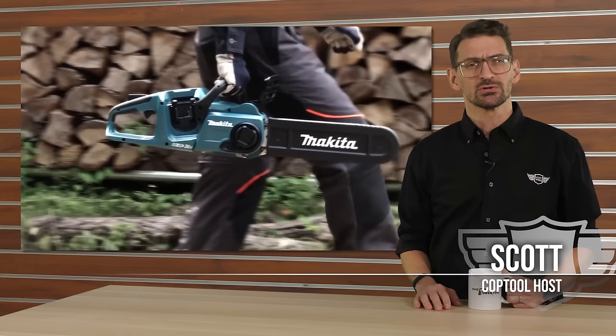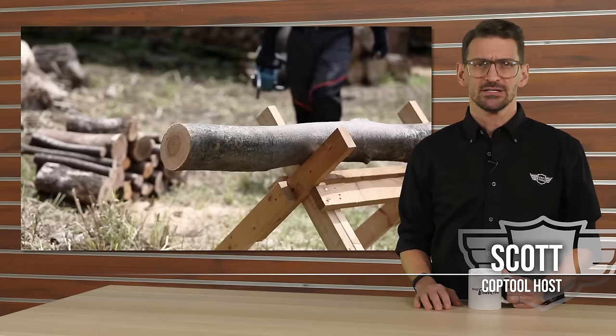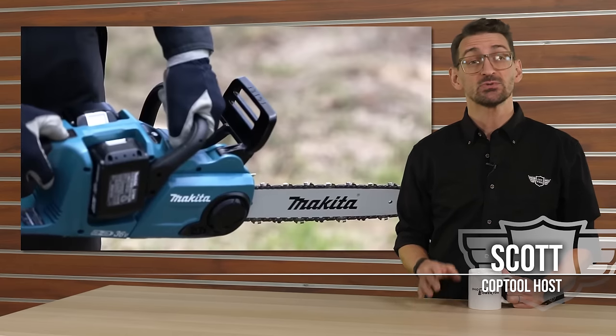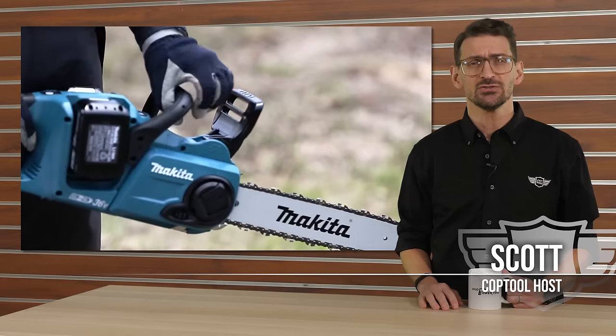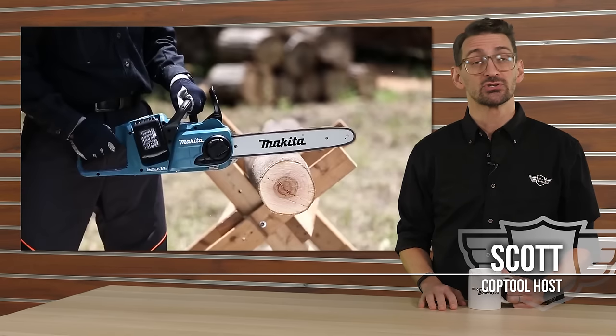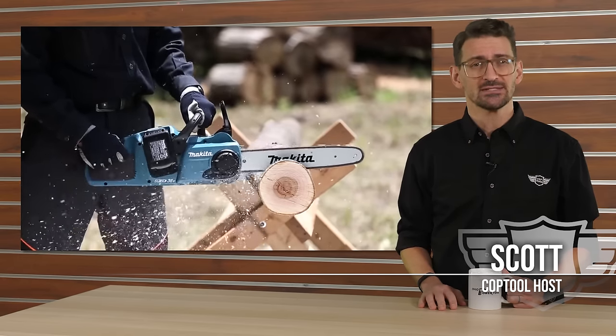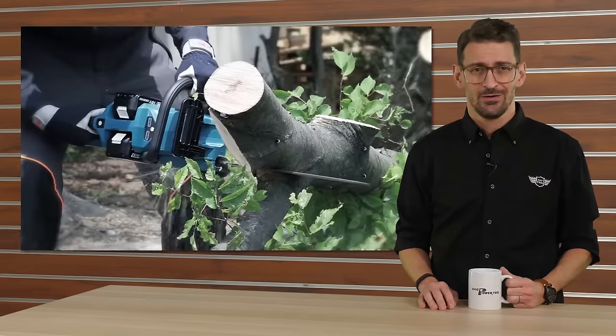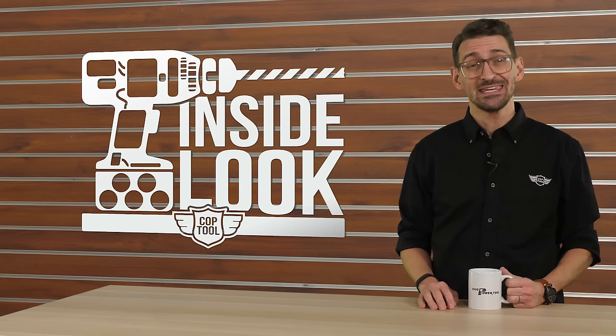Makita's 16-inch battery-powered chainsaw was released over a year ago, and today it's still one of the top professional electric chainsaws on the market. As the debate between gas and electric chainsaws continues, we gave it to our friends at Allaman Arbor Tree Preservation to put it through its paces and decide if it deserves a spot on a professional tree truck. This is your inside look at the Makita 16-inch electric chainsaw.